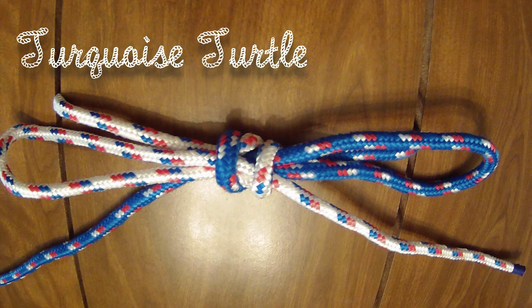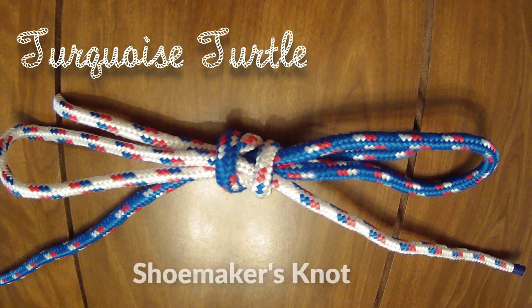Welcome back to the Knot of the Week series. This week we look at the turquoise turtle, also known as the shoemaker's knot.